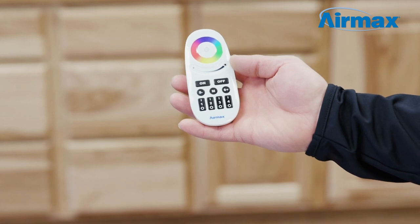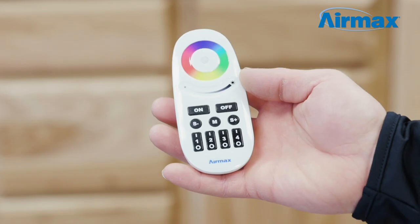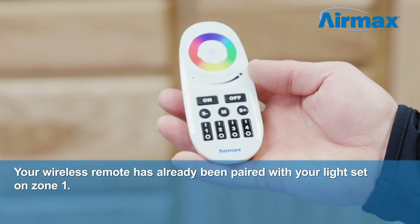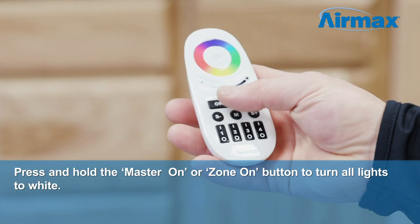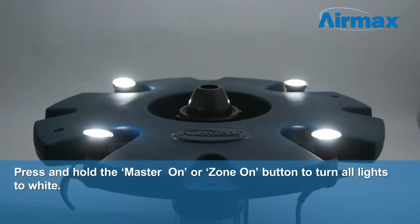Next, use the color-changing RGBW remote to set your lights to an endless number of color options comfortably from shore. You can dim or brighten the lights, control flash speed, or run one of the preset programs. Here's how it works. Your wireless remote has already been paired with your light set on zone one. Press and hold the master on or zone on button for several seconds to turn all lights to white.